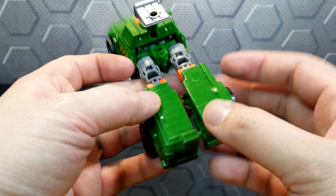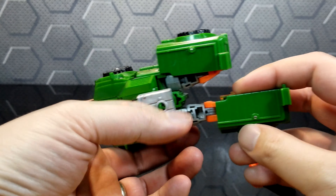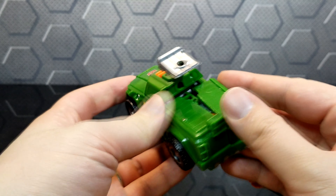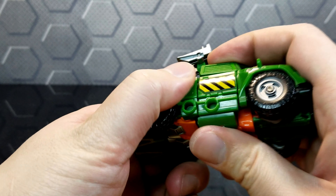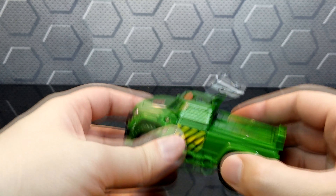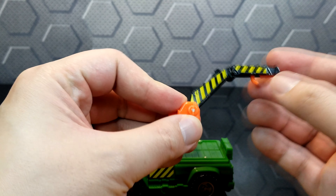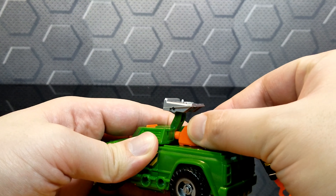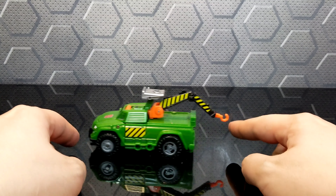The easy part — the feet. Just flip the toes and twist those legs around, and clip them together. You've got to do it properly, unlike myself. So there's the truck. I think they should have painted the side windows a little bit more. Open up the gun, get the hook out, and plug that in the back. And there you have it — this is Generations Hoist.